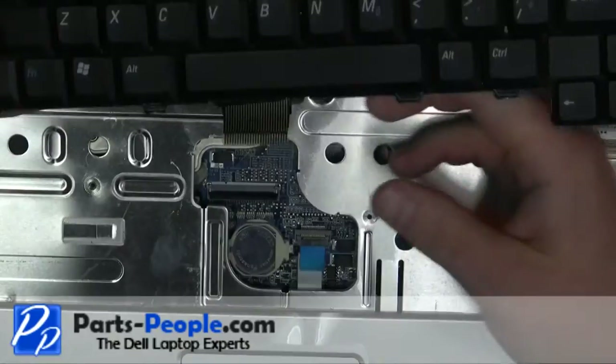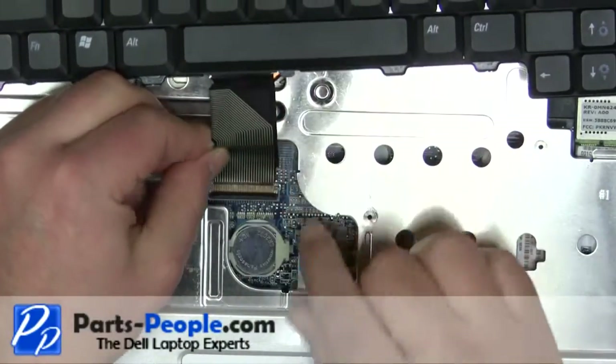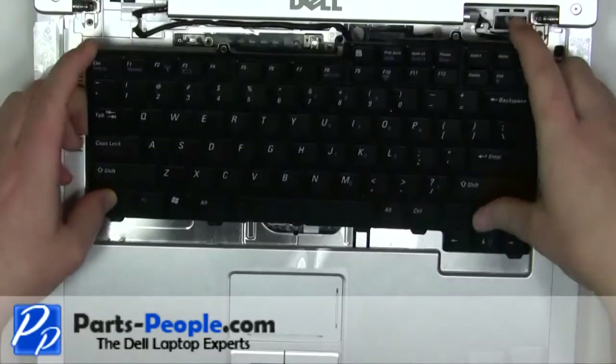Reroute and plug in the keyboard cables. Place the keyboard into the palm rest and secure with the two screws.